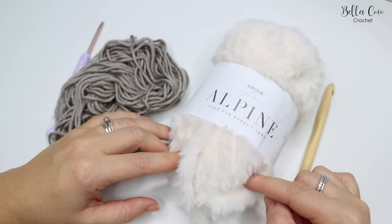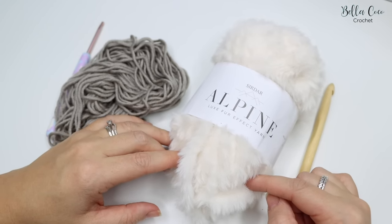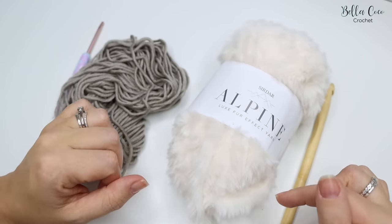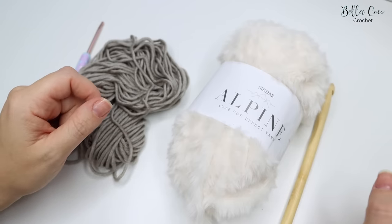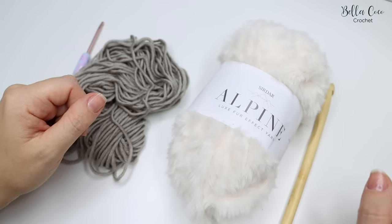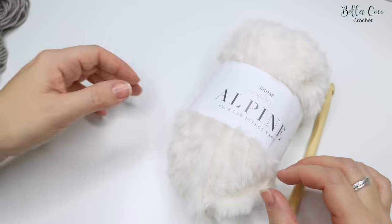You'll also find the low-cost PDF pattern available, which will give you all the instructions plus additional information if you want to make your tree skirt a little bit bigger. As always, if you like my videos don't forget to click the subscribe button and the bell button to be notified when my videos go live. Give this video a thumbs up and leave me a comment below.